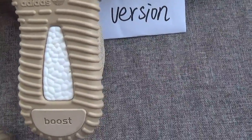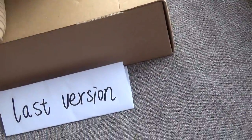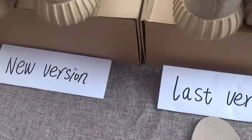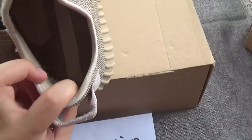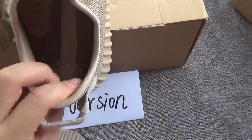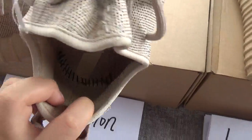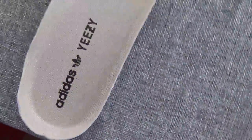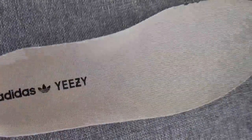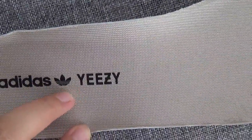Another difference is the insole. We take out the insole — this is the last version and this is the new version. The inside is the same. The insole is black color on the last version, and the new version also has black color. The Adidas logo is correct for both the new version and the last version.